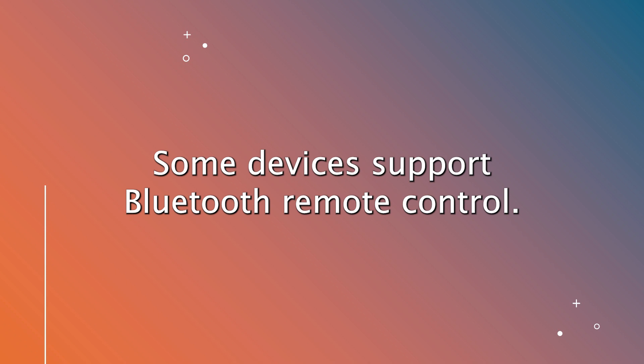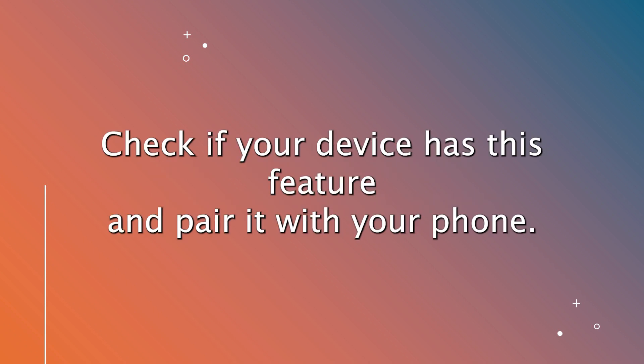Bluetooth. Some devices support Bluetooth remote control. Check if your device has this feature and pair it with your phone.